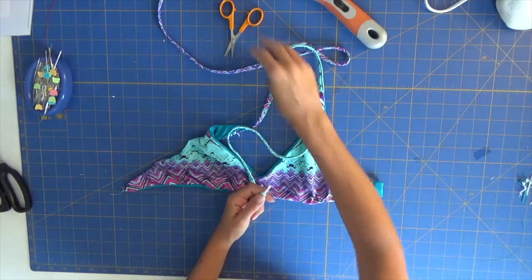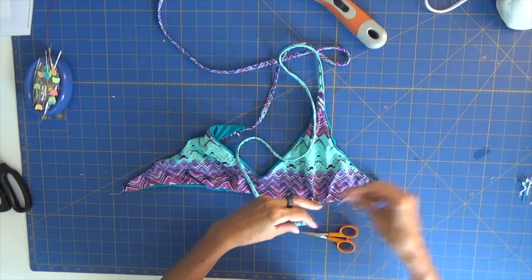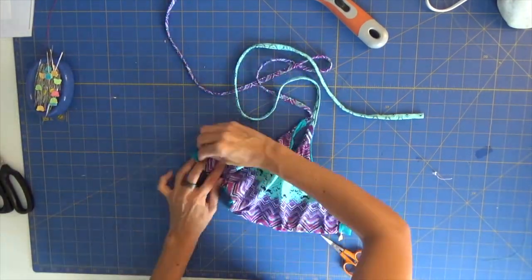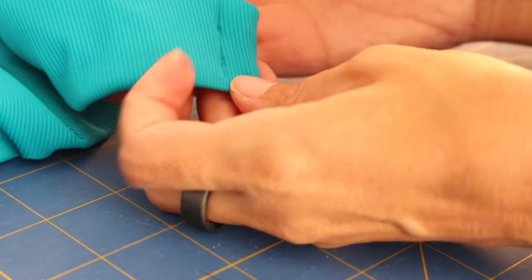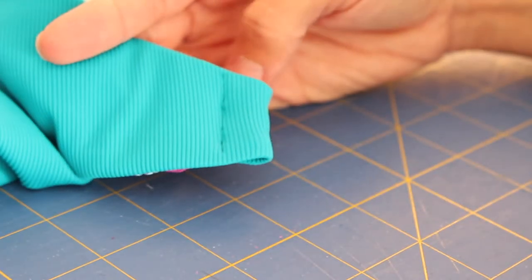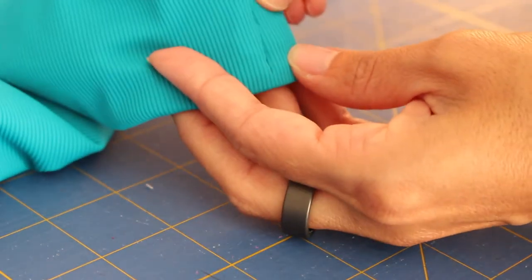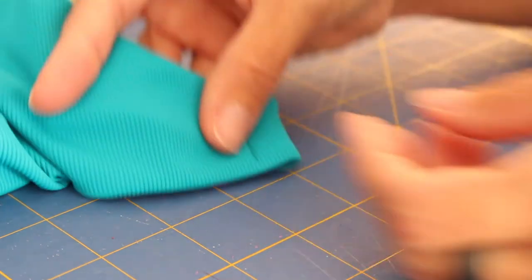I hope you liked our video — please subscribe to our YouTube channel and leave your comments if you have any. Thank you! Here in detail is how our finished side ends up, and I think it's good. Now we just need to run the straps through the channel and our Venice bikini top is ready.